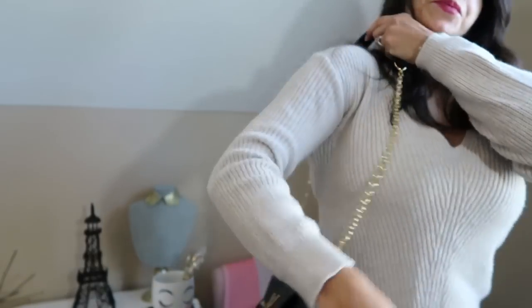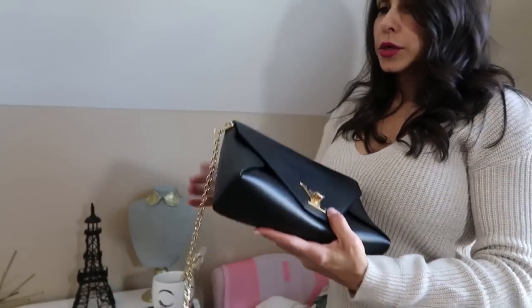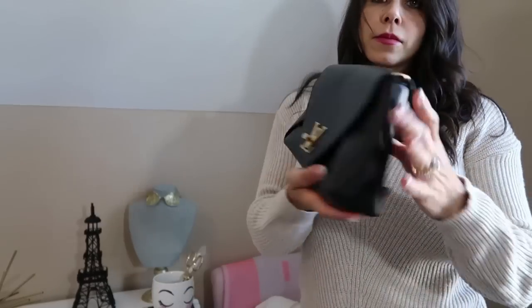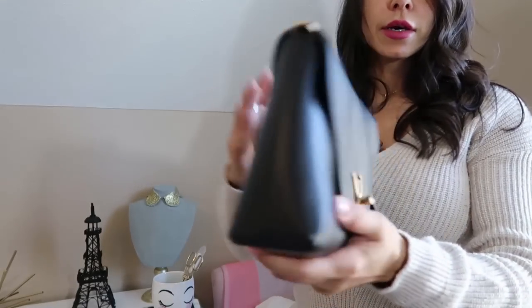You can wear this over the shoulder. I am 5'3" for size reference. I have an athletic build, and that's how it looks. Super comfortable. Super cute. You can take the strap off and wear it as a clutch. Super great evening bag. It's beautifully made. Give you all the sides for the details. It's super lightweight. It's a great evening bag.